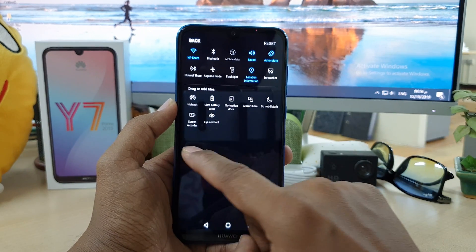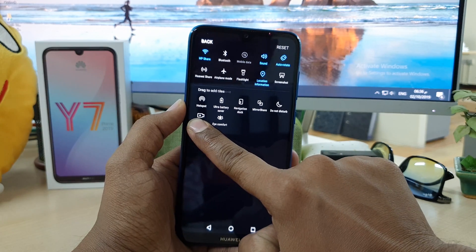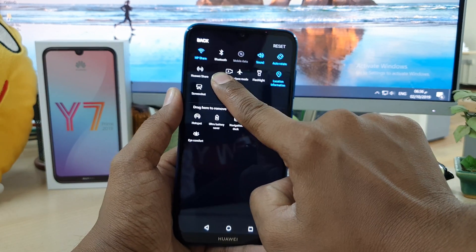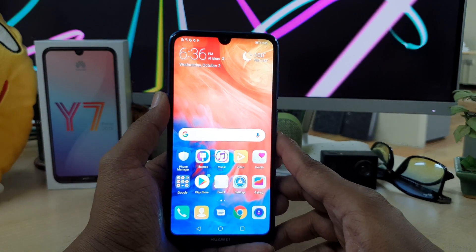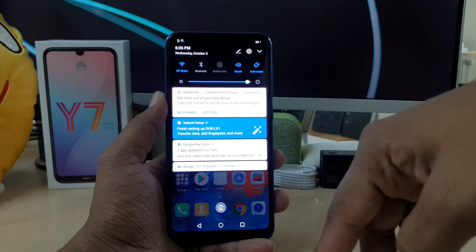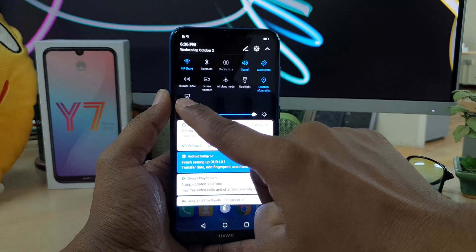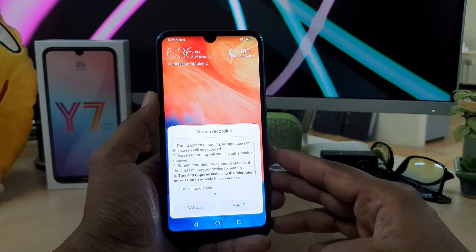You will see here there will be a screen recorder. Simply hold this with your finger and drag it over the quick launch area. Now go back, and now if you want to start recording anything just simply swipe and scroll down like this and then click on the screen recorder and it's going to appear like this.